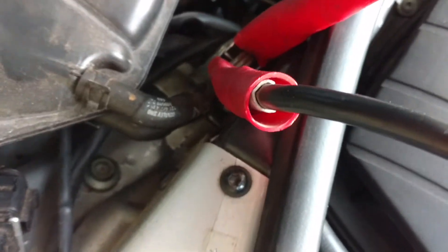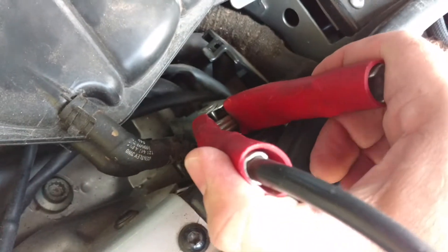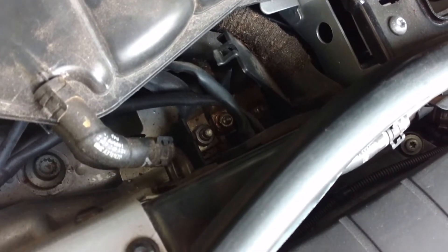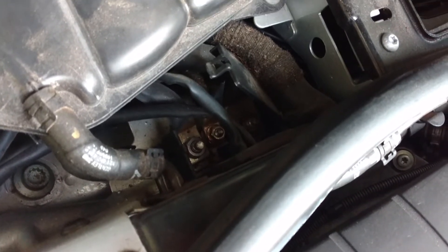there is an electrical junction box in the front. Remove this very carefully — there is a little cover, and there are three lugs: one for the starter, one for the generator, and one for the main power.